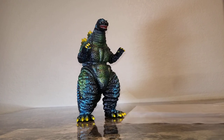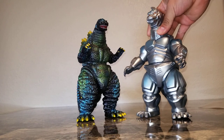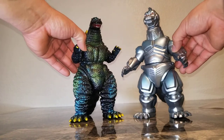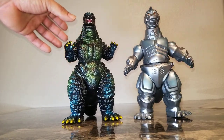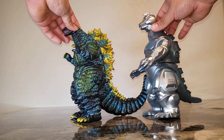For size comparison, I thought it appropriate to bring out the guy I just reviewed — his counterpart, Mechagodzilla. You can see these two size up very nicely together. The head does kind of make a difference, but these guys are super epic together.